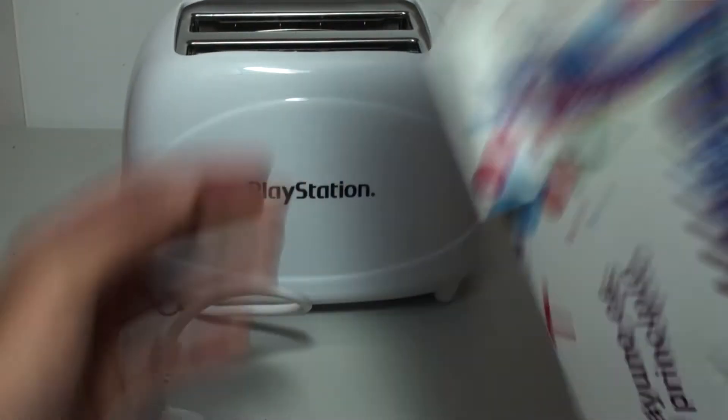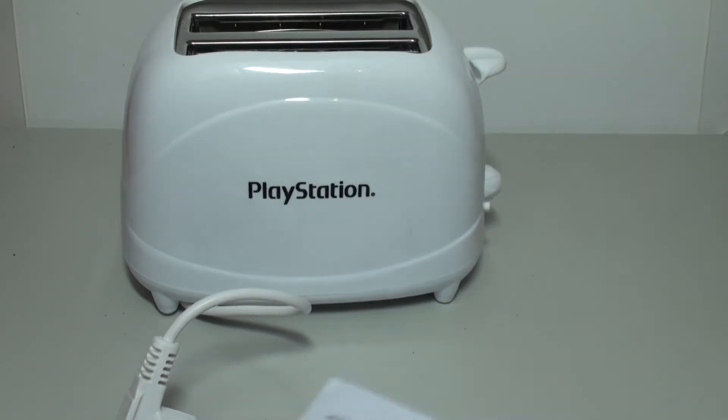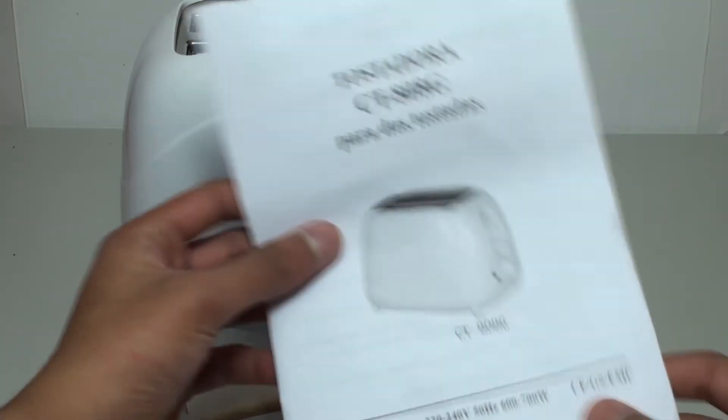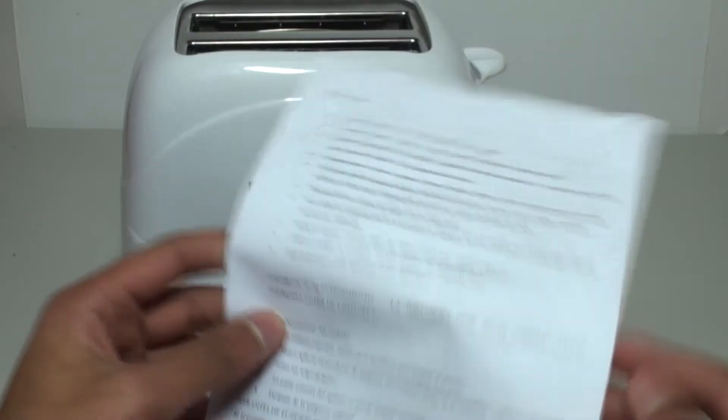Let's take this out — there we go. We've got some more stuff in here, just take that out. We do have a manual right here for the toaster. It's a pretty standard manual — it doesn't have PlayStation on it, so it's a sort of normal toaster manual.